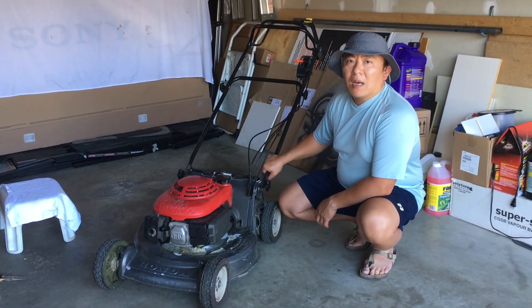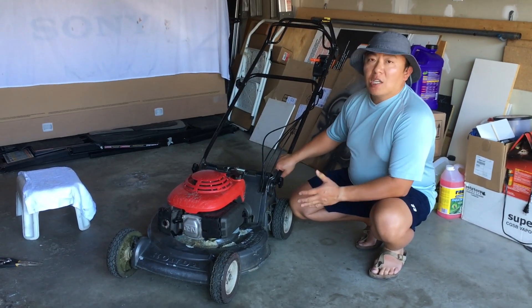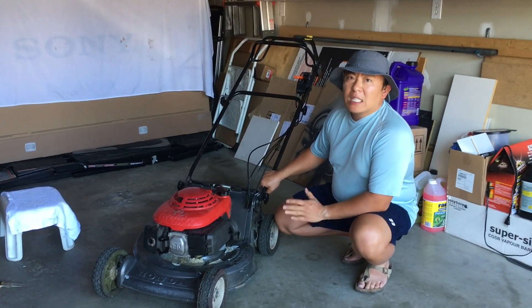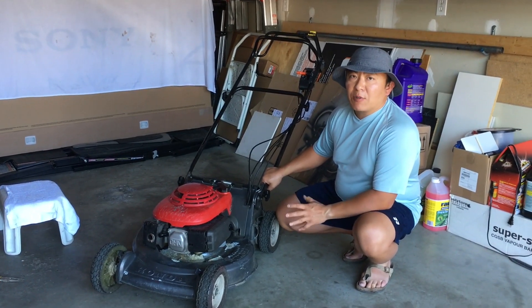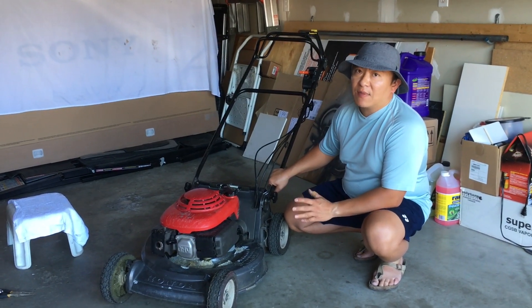Hello everyone and welcome. In today's video I'm going to show you guys how to repair the engine on your Honda lawnmower, specifically the GX series of motors covering models GXV120, GXV140, and the GXV160.